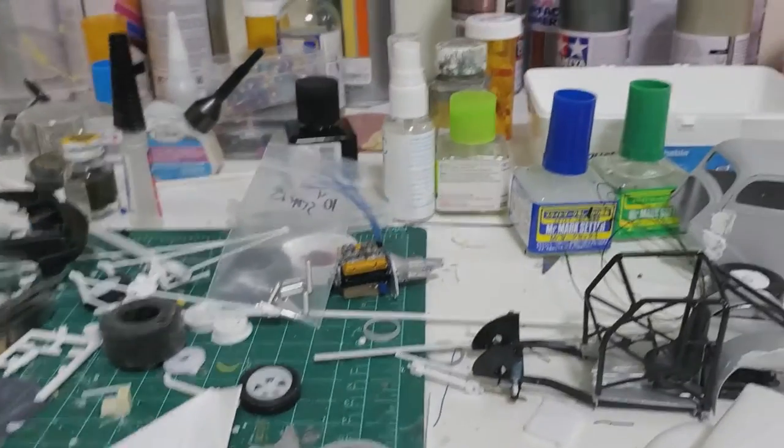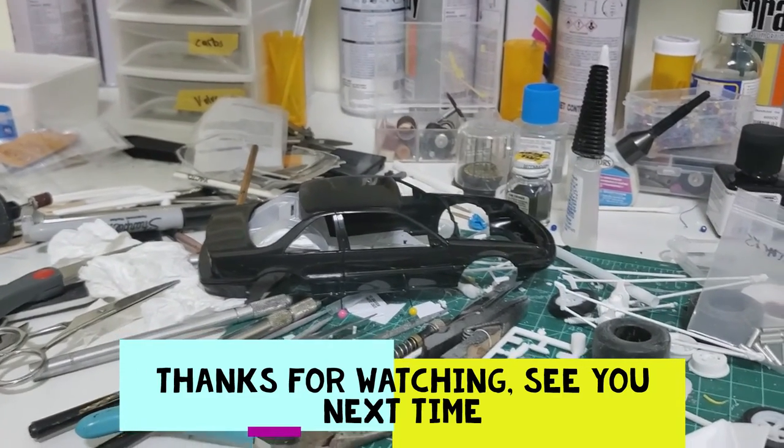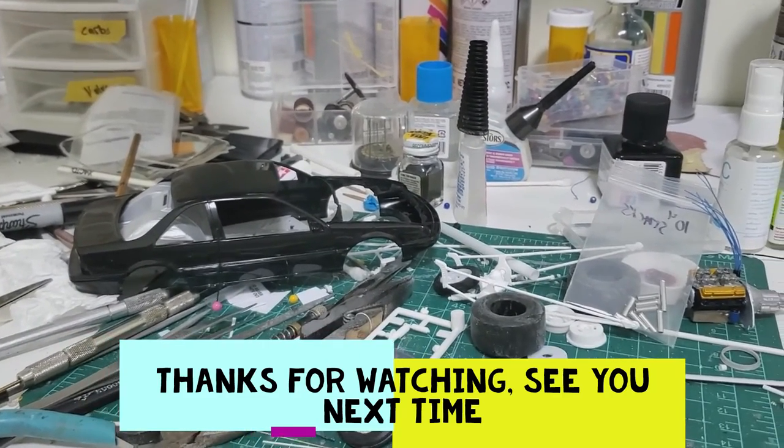So that's about it for this update. I'll try to do more when I get something accomplished, so check back.